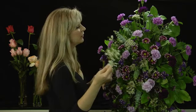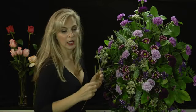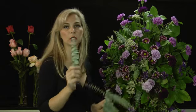And white wax flower, right in there. And for some added texture, eucalyptus.